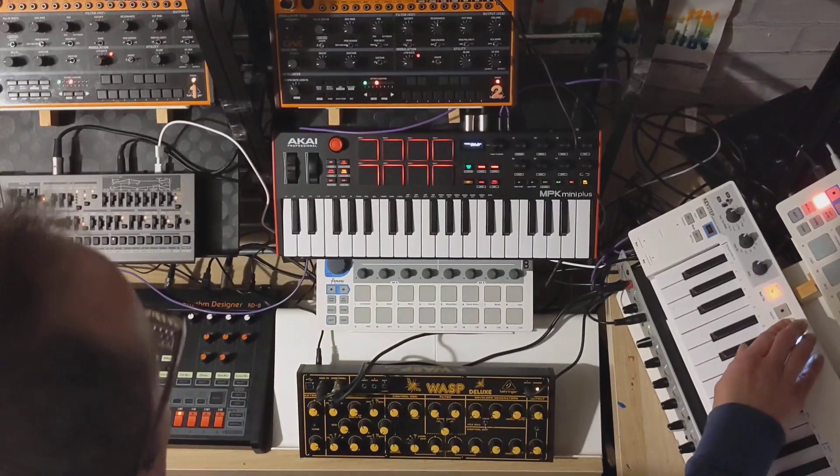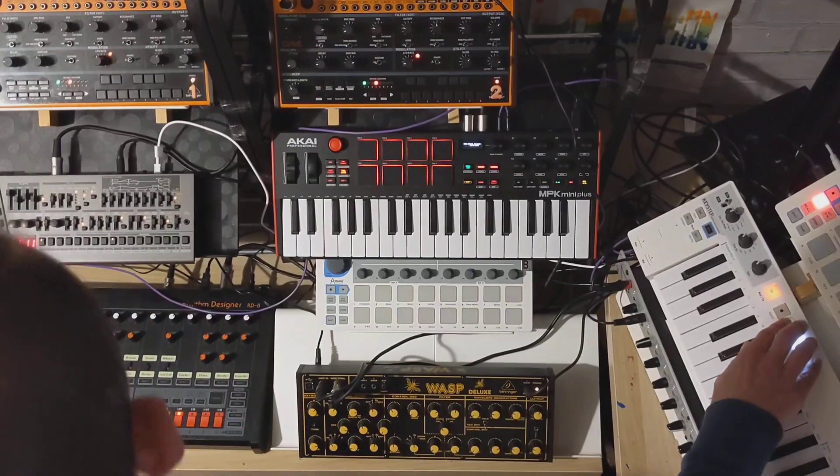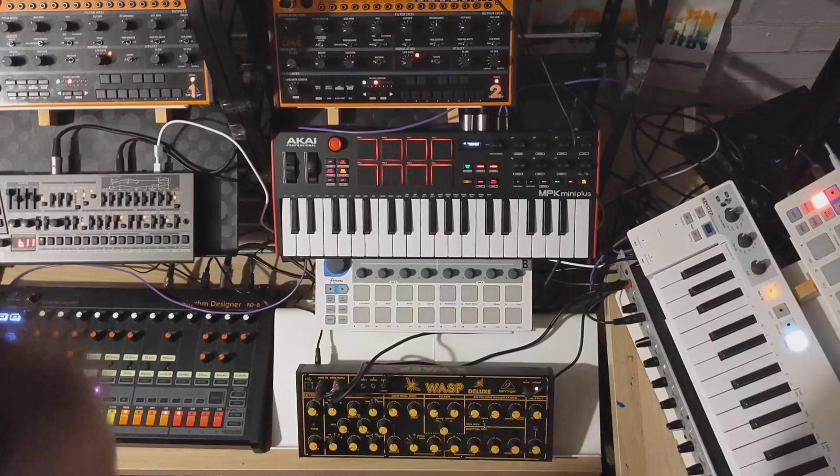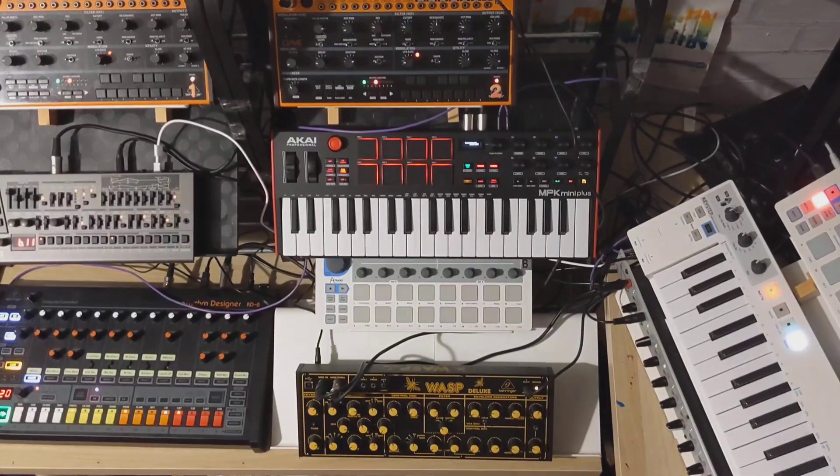That's how to use the Akai MPK mini plus as a controller without a laptop. I'm going to get around to making another video — I think I'll put one together focused on the JDO8.